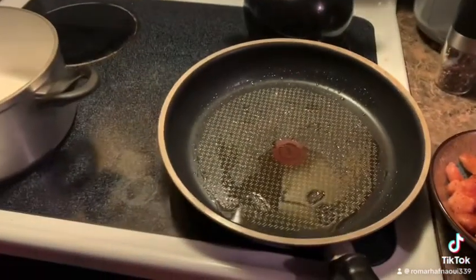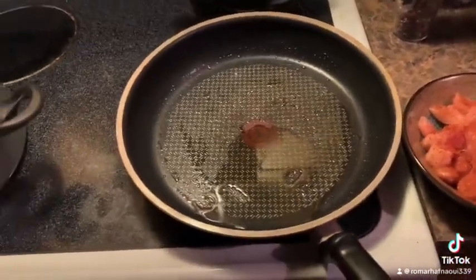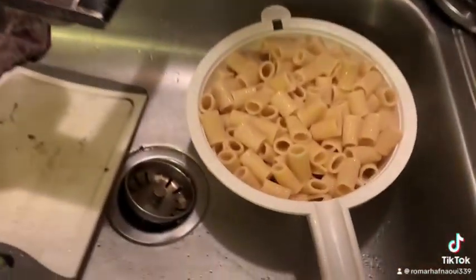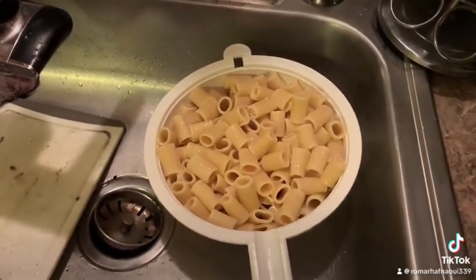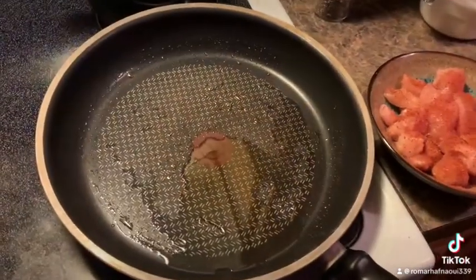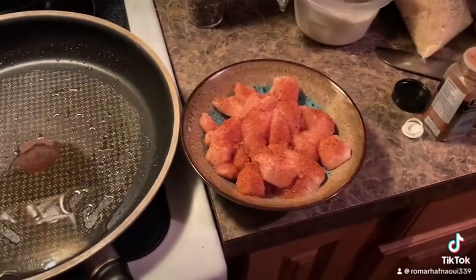Now you just oil up your pan here. You want to boil up your pasta, which I already did ahead of time. You can use linguine or fettuccine — this is rigatoni. You want to get your pan nice and hot before you add your blackened chicken.